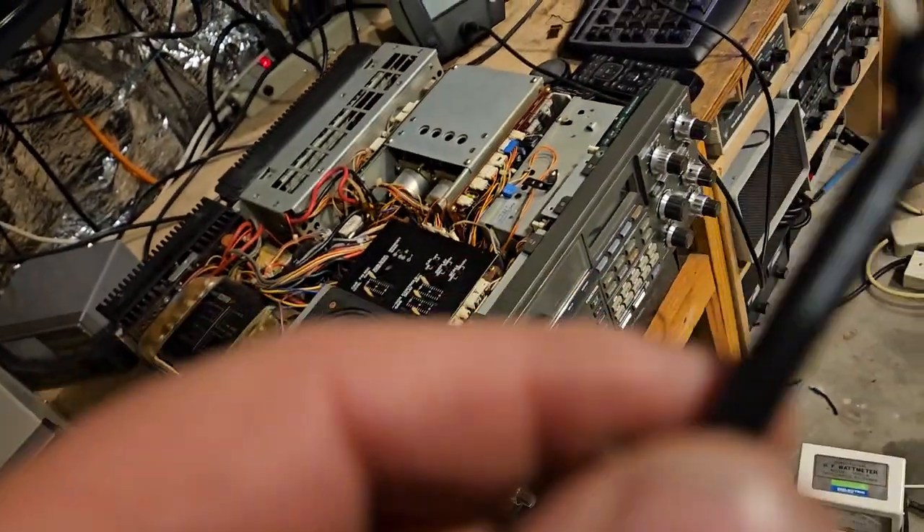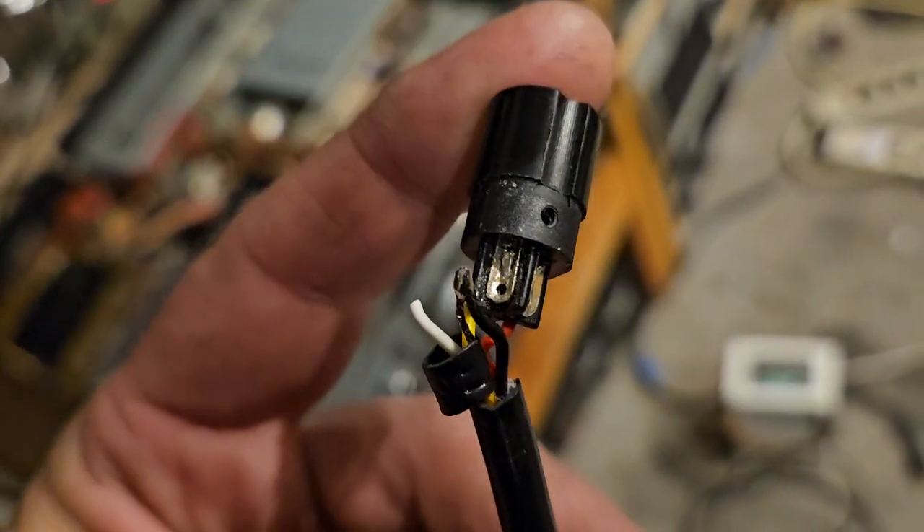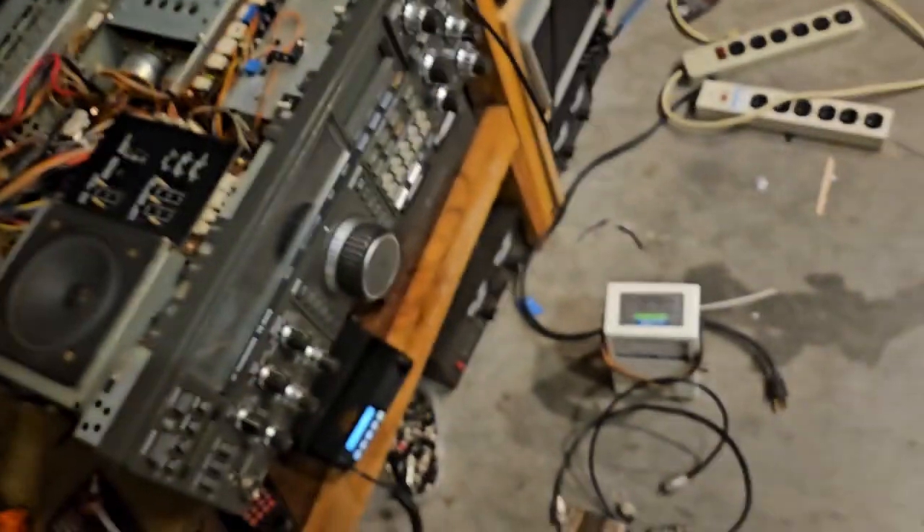I don't know what happened, but I noticed it just doesn't work. And I was like, oh, there's literally — it doesn't look like it ever soldered.